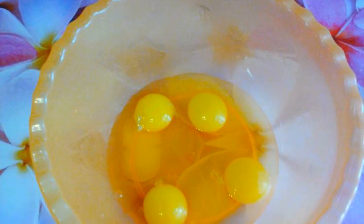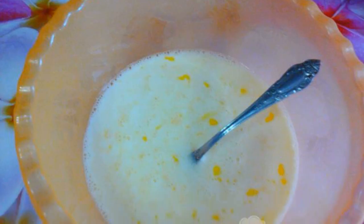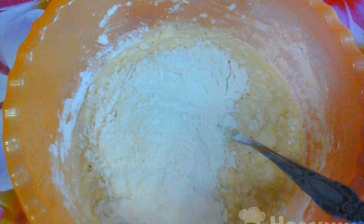Break the eggs into a bowl. Beat the eggs with a fork or whisk. Pour in some of the milk and stir. Pour flour into this mass and mix thoroughly.